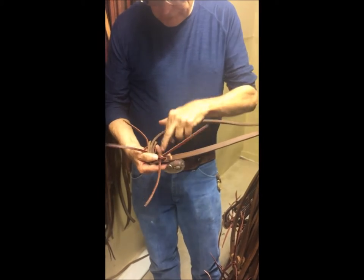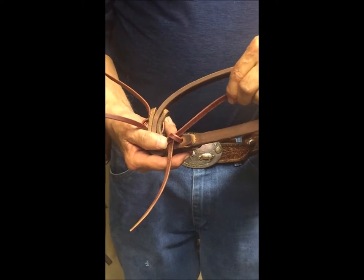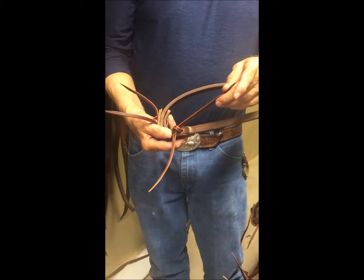This is the finished string after it's been put into a bridle range. It was edged over there, it was rubbed with saddle soap, and then it was waxed and cut to length. And then we read the ends and put it into the bridle range.